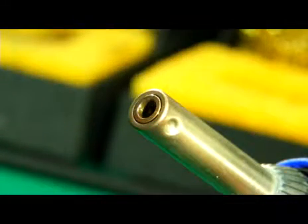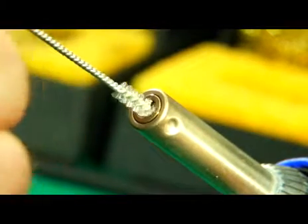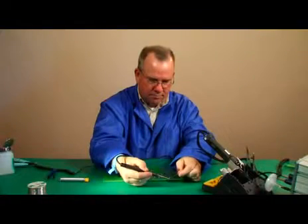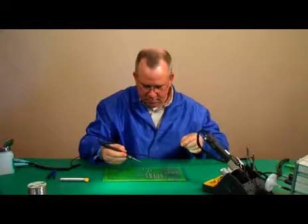Some soldering stations will do this automatically. On some irons, oxidation can also form inside the barrel, which is the area between the tip and the heating element. If it's not removed, oxidation in the barrel can also slow the transfer of heat to the tip and keep it from quickly reaching the soldering temperature. After we've prepared the tip of the soldering iron, we should be ready to start the soldering operation.